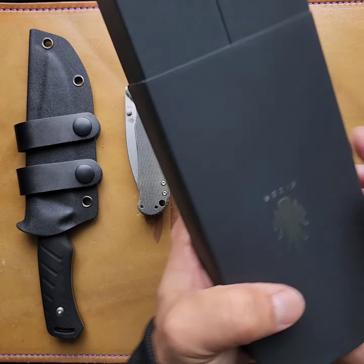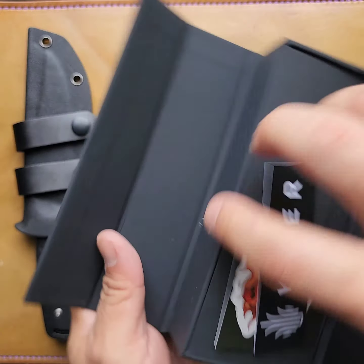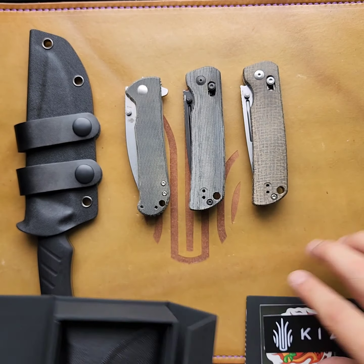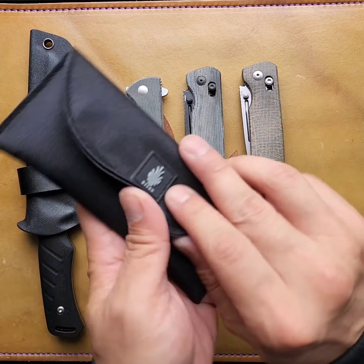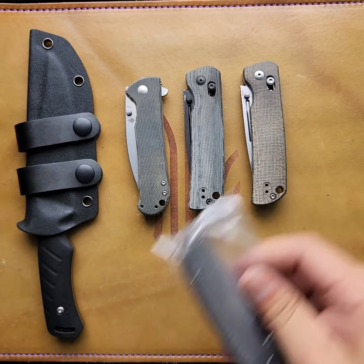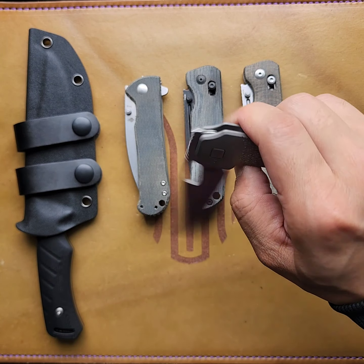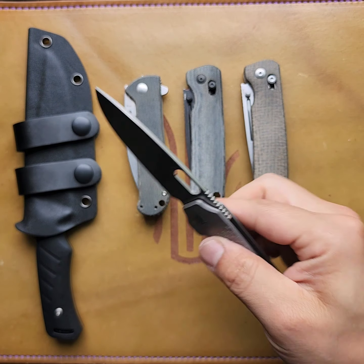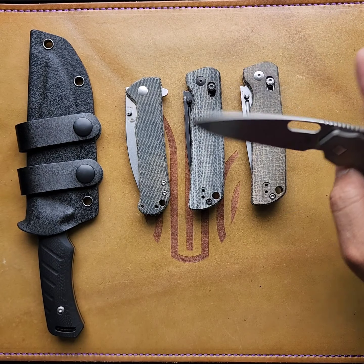Oh, what's this one? Is this what I think it is? Yeah — Varatas. That's a good one.